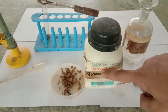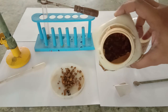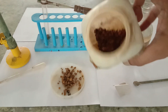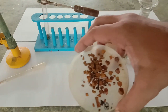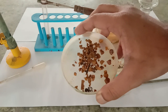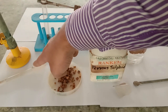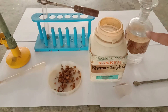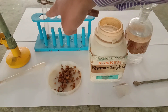I am going to use ferrous sulfide, which is a rusty brown solid. I have already taken some amount of ferrous sulfide — you can see it. The materials needed include a dropper, dilute sulfuric acid, a spatula, a test tube, and a test tube holder.